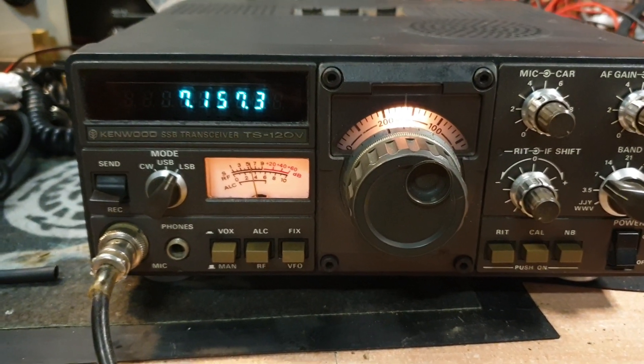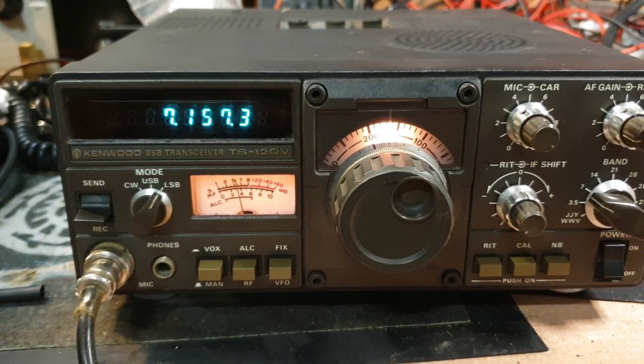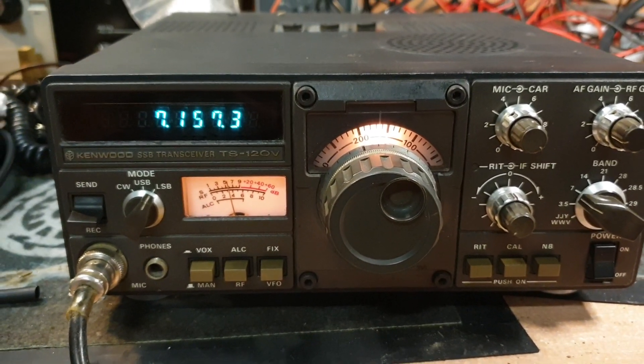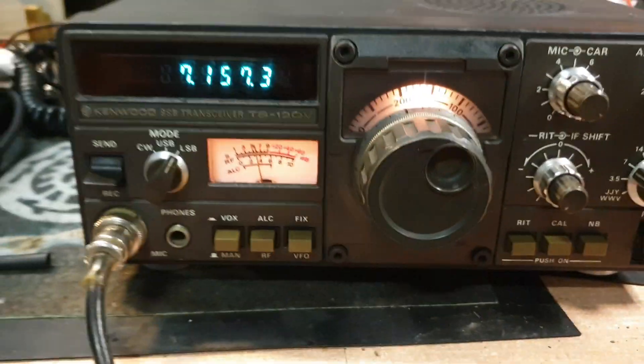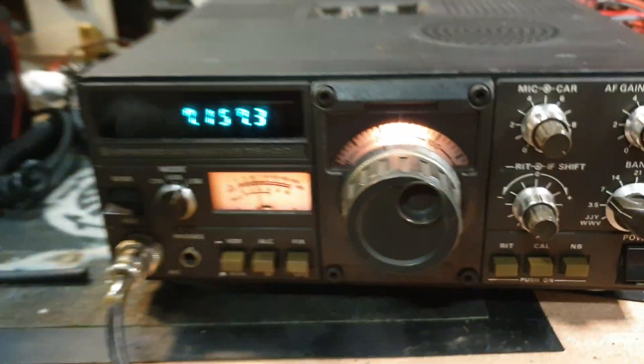This is the Kenwood TS120V Victor, the little 10-watt model that had the smaller heat sink on it. This came into us with an intermittent receiver, as you'll see on the card.